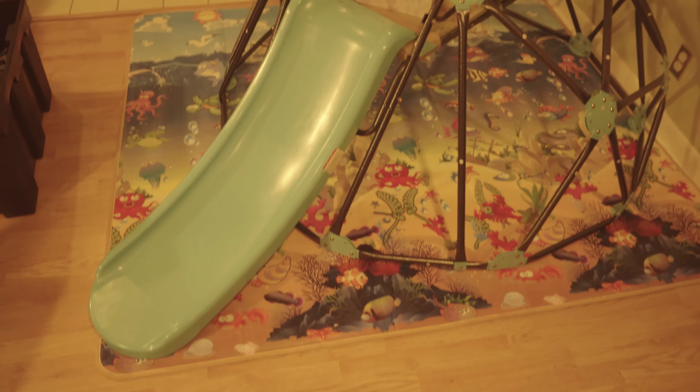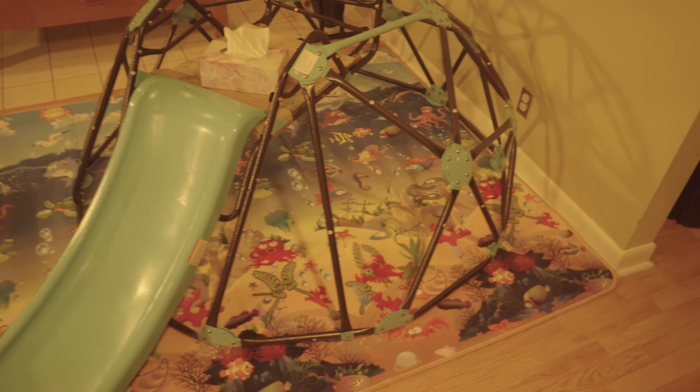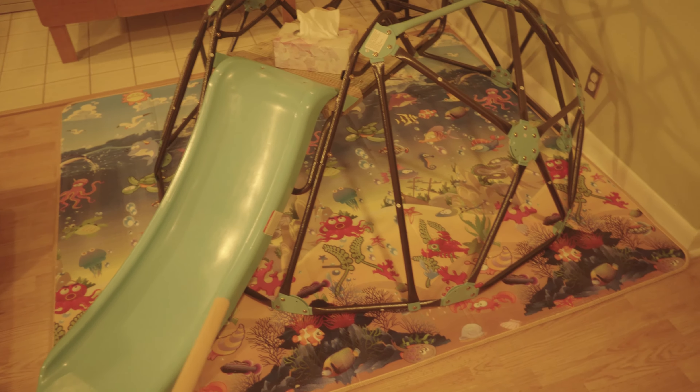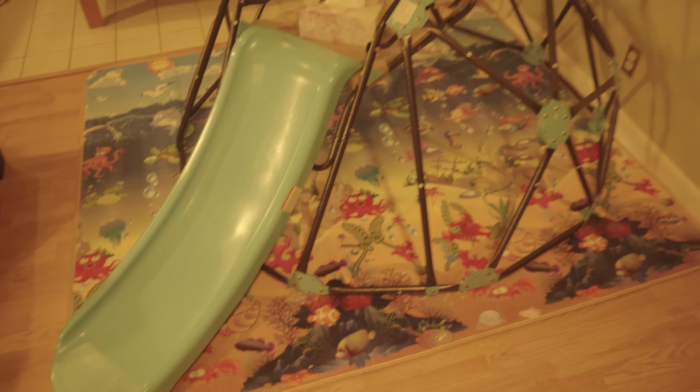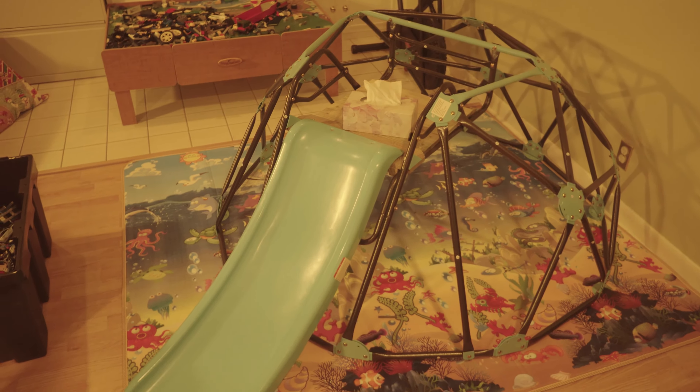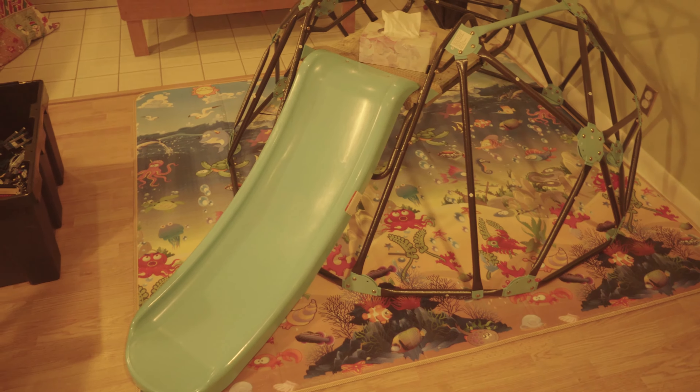I just want to point out that the kids like it. It's not that big — you can look at the dimensions, I'll post them in the video. It's actually smaller than you first think. As an adult I can only get inside through one of these holes and the other holes are too small for me to climb back in. You can also use it as a kind of cave by throwing a blanket over it and having it be like a fort, cave, or anything like that, which is fun as well.